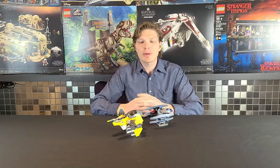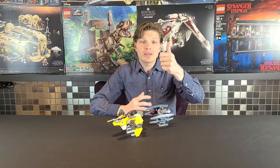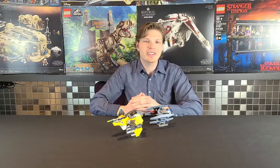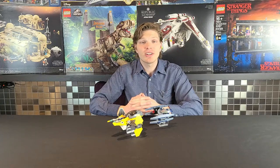Let me know your personal thoughts on these two fighters — if you like them, if you don't, and any areas you think they could improve on. If you liked the video, leave a thumbs up, and if you're new to the channel, definitely consider subscribing and clicking that bell so you're notified for future Lego Star Wars reviews. We do them every single Tuesday — thanks for watching and I'll catch you on the next one!